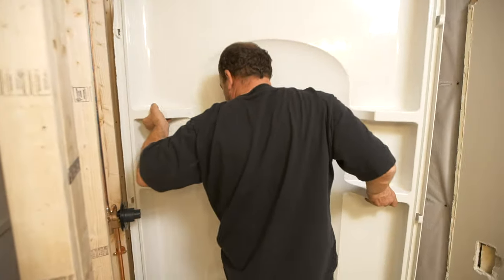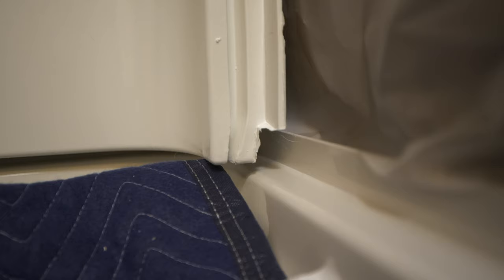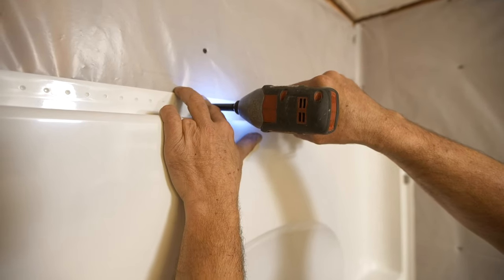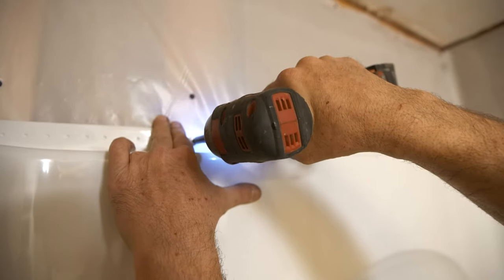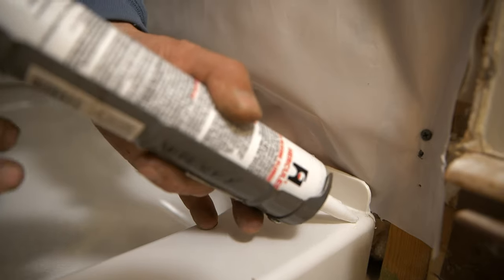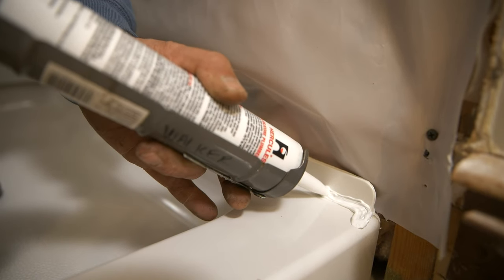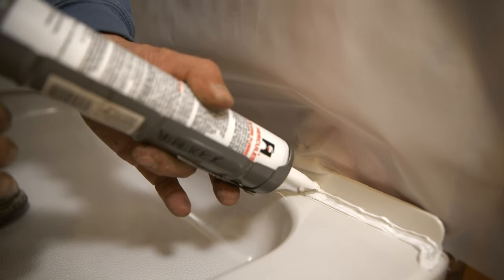Set the back panel of the shower enclosure in place, making sure it seats properly on the shower pan. Screw the top of the panel into the stud. Some enclosures like this one have pre-drilled holes; if yours don't, be sure to pre-drill oversized pilot holes to avoid splitting the flange. Usually the panel won't require any caulking, but the manufacturer of this enclosure recommends a short L-shaped bead at the very front of the pan.